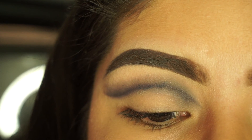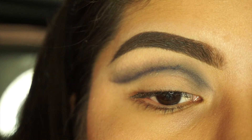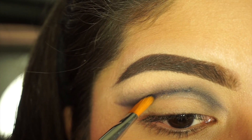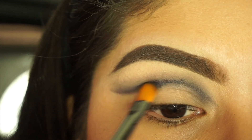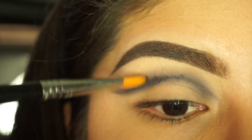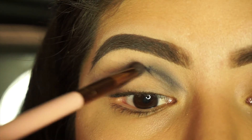Now I'm going to take a Sigma Cut Crease Brush, their E62 brush. It's perfectly angled so you can really just prop it in the crease. I'm going back in with Navy Baby just to deepen it up, and I'm just going to lightly tap it in a swooping motion, then drag it up. Then once again, going back in with that gray shade and just blending as best as I can.